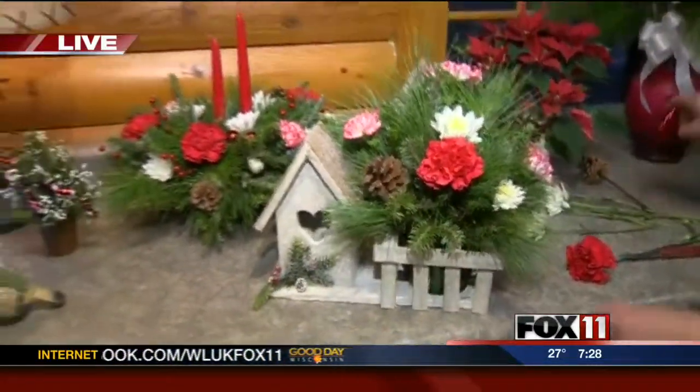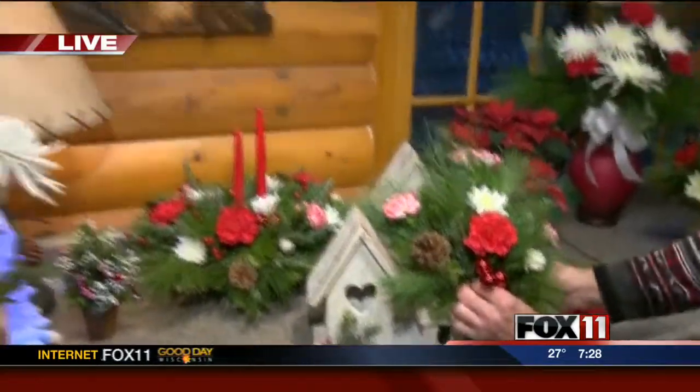Oh, look at that, Barb. Beautiful. I love it. Very festive. Go to our website to learn more about Black Creek Garden and Gift. We also have a link there. We'll see you next time.